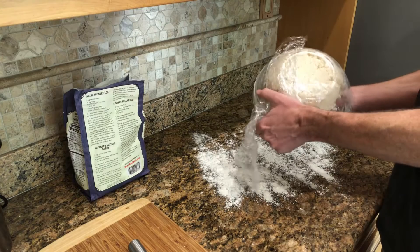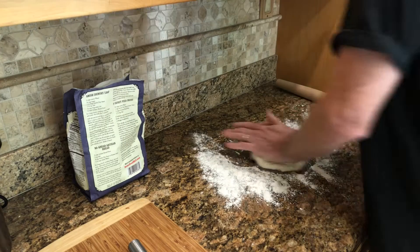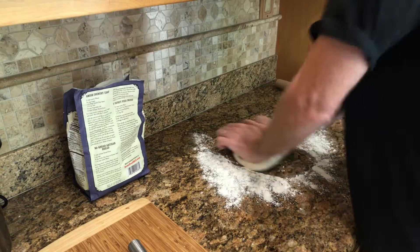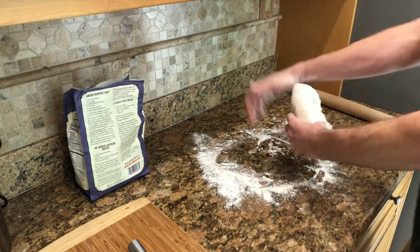Actually, it's more of a flatbread. It starts with a really simple yeast dough. And when I say simple, I mean it. It's flour, water, yeast, sugar, salt. I feel like there's something else I'm forgetting. But that's it.